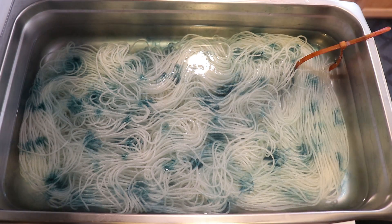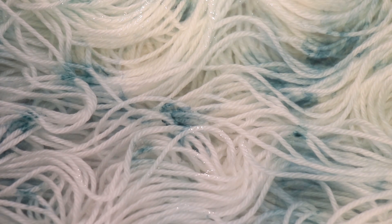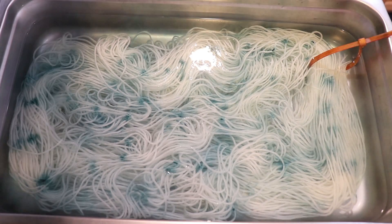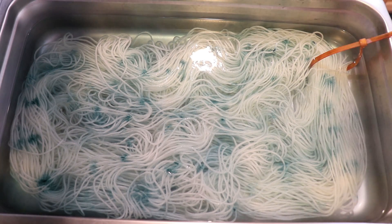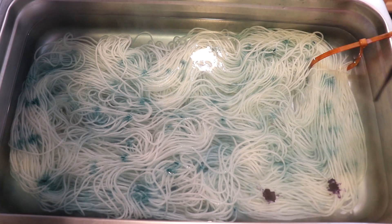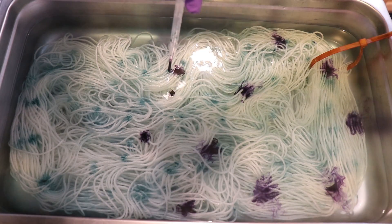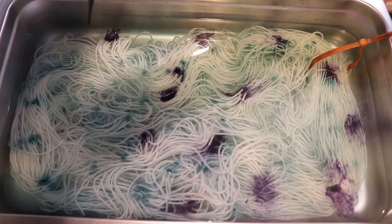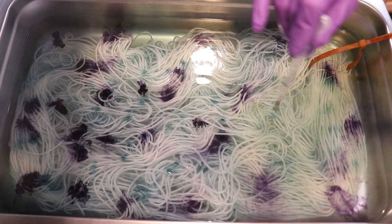Let me zoom in so you can see one of these drops — they just move. It's so cool because there's only a hundred grams of yarn in here, so the dye is able to go down multiple layers because everything is so spread out. That first color was forest green and now I'm coming in with some dark navy. This is also a 1% stock solution that I'm starting with.